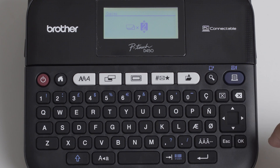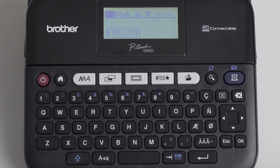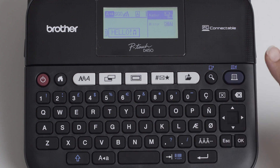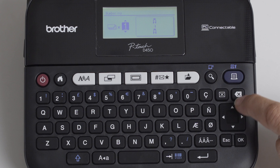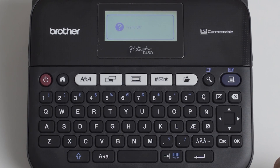Speaking of multiple copies, you can numerate them by holding the SHIFT and print button. You can also mirror the text — helpful if you want to stick it on something transparent.